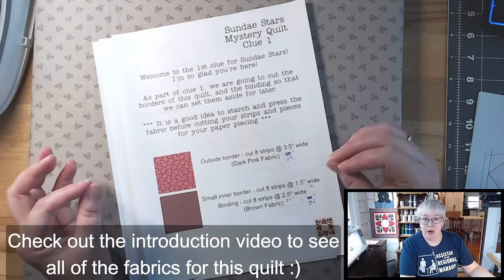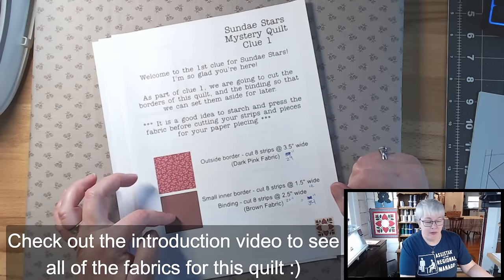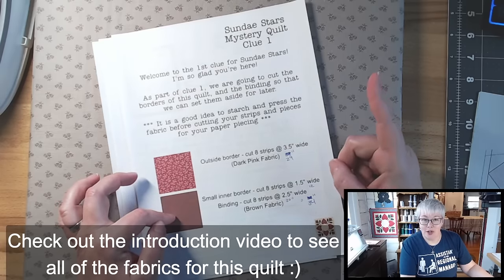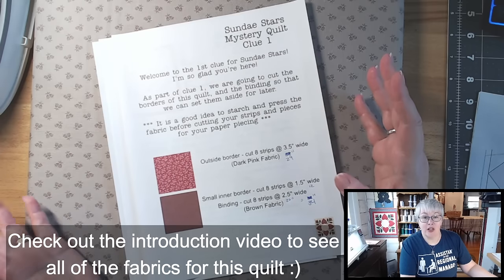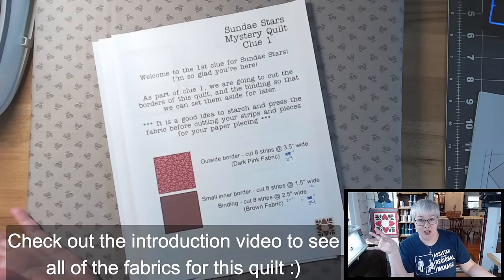For my border and binding I'm going to be using the dark pink fabric and the brown fabric. I'll show you me cutting the fabric into the strips — we're going to cut this from our yardage and just set it aside till much, much later in the quilt.